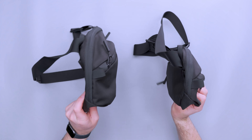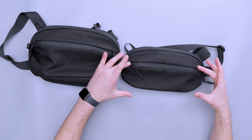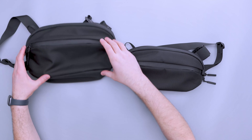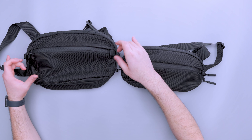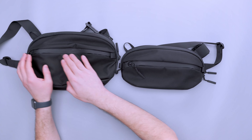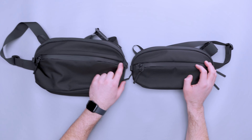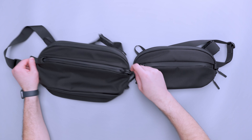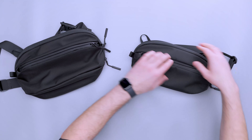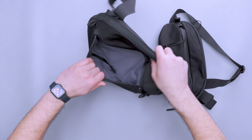The construction is a little bit different — it almost looks like they just scaled the Max up and tweaked the proportions. We have a YKK number 10 AquaGuard zipper going across both of these, and it's a very similar layout. If you open this, you have all this space at the bottom, and you have a key clip — same on both.